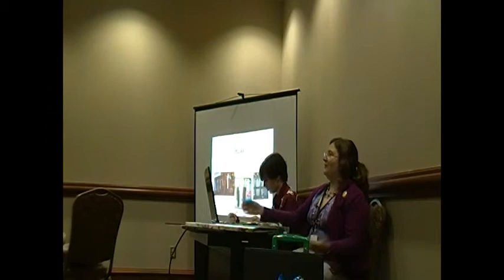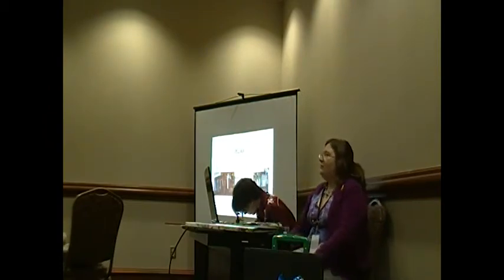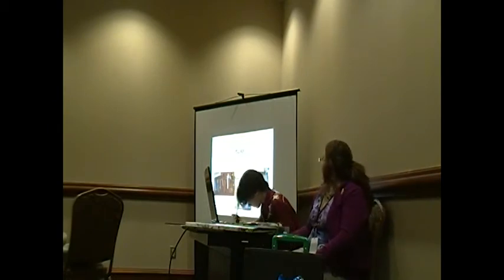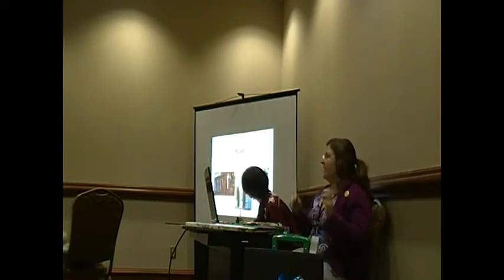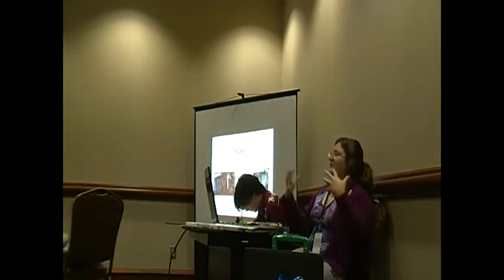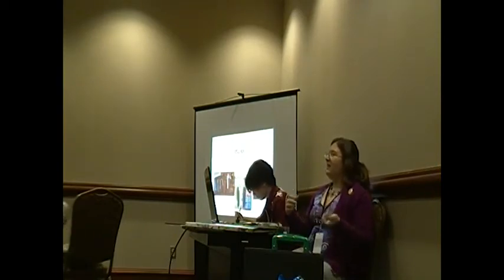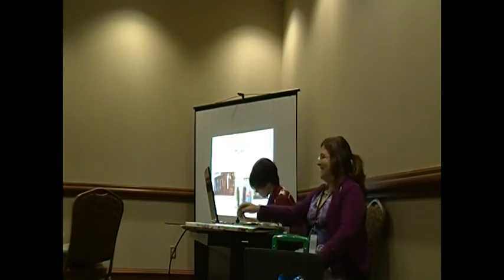It seems like a lot when you're looking at all these things — nibs, brushes, all of it. But not really. These supplies shown represent several people's bags combined. You don't need all of it — you'll find what works best for you. Don't go out and make a huge investment in all these supplies. Try out different things and you're going to wind up using what works best for you, and it's a lot easier that way.